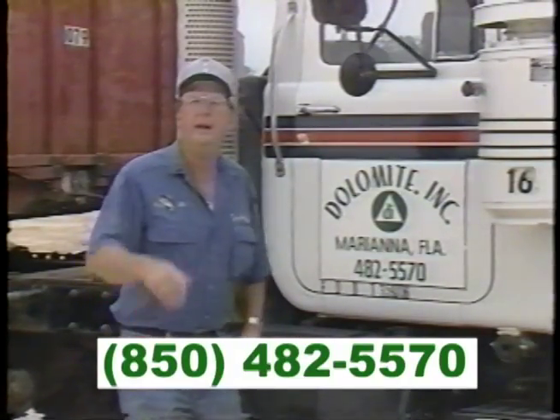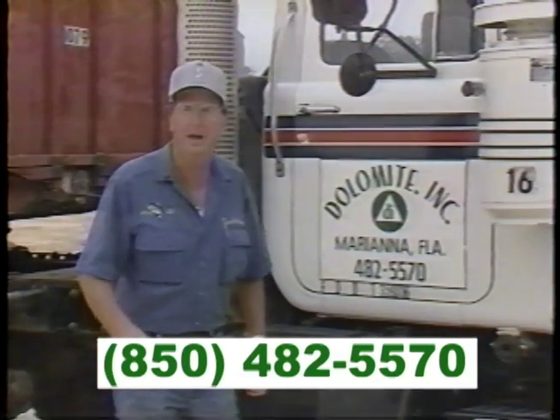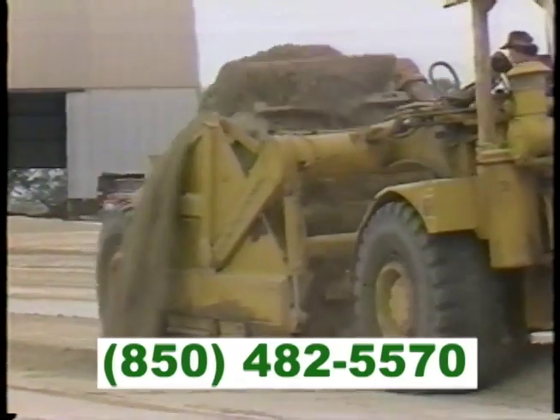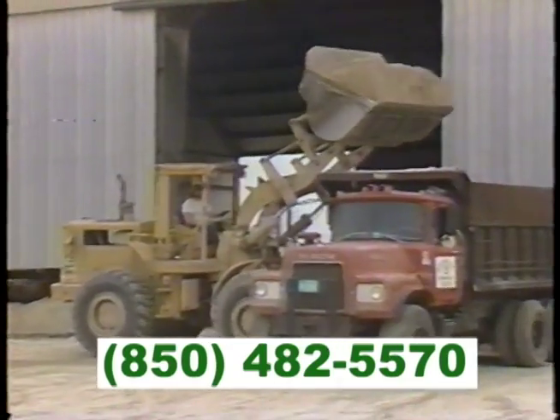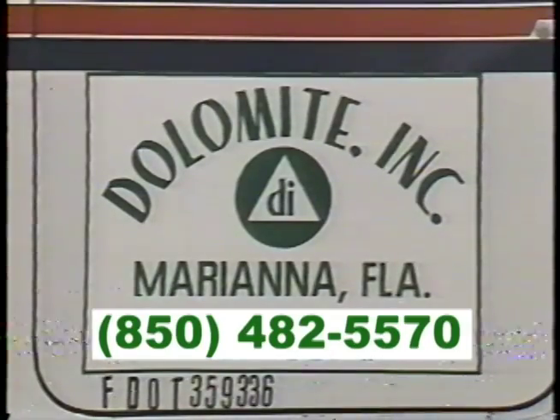Dolomite Incorporated, located Highway 71 south of the interstate, about three and a half miles. Folks, if it's Dolomite lime you need at your place, they're bigger, they're better, they're cheaper. They can serve you better than anybody in the whole southeastern part of the United States. You call them right now. Get them on the phone. They'll come serve you. Dolomite Incorporated, located Highway 71 south of the interstate, about three and a half miles.